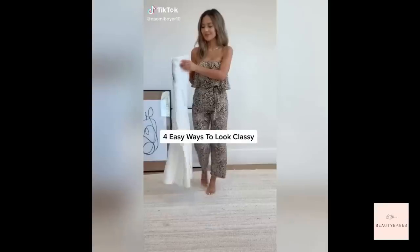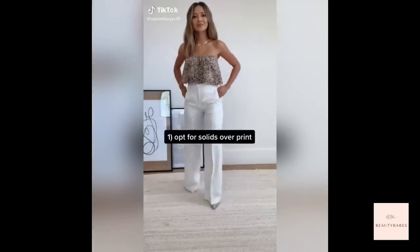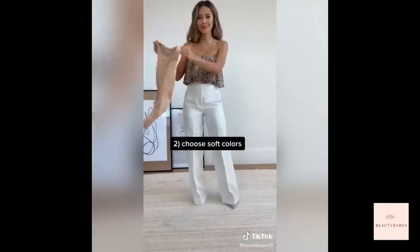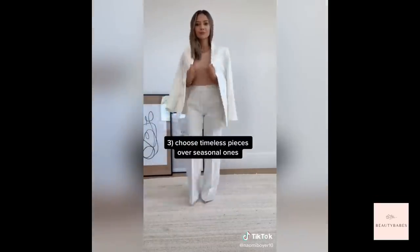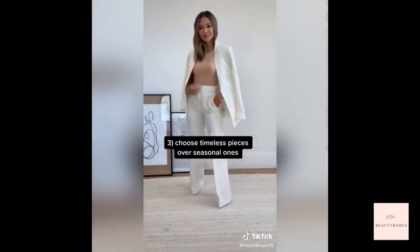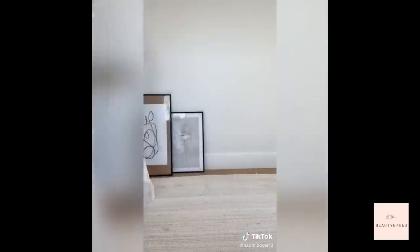Four easy ways to look classy: first, avoid prints and go for solids instead; next, choose softer colors that are more appealing to the eye; then go for timeless pieces like a blazer over seasonal ones; lastly, always go for a simple medium square-shaped bag and you're good to go.